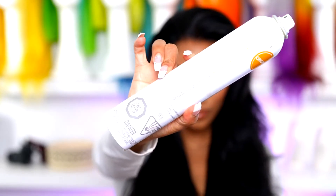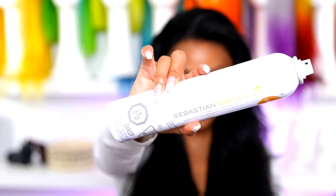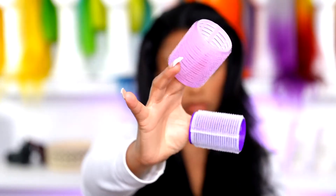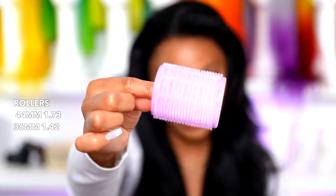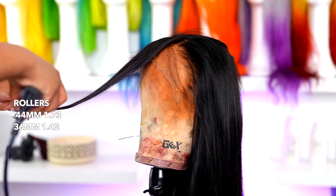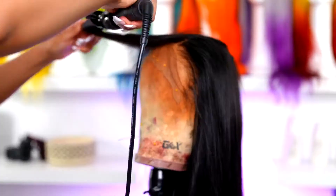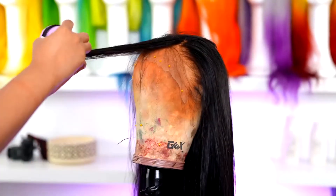Moving on to styling, I'm going to use my Ion hair serum and my Sebastian Shaper hairspray — I love this product, it's my absolute favorite hairspray, it doesn't make the hair too stiff. I'm also going to be using some grip rollers today — a large size and a medium size. I will put the size number on the screen, but you guys, these rollers I have been sleeping on — they are freaking amazing, I absolutely love them.